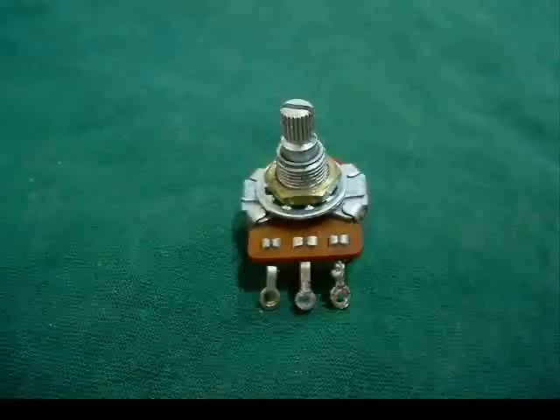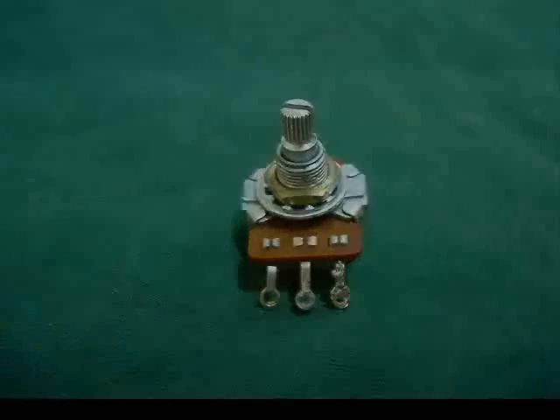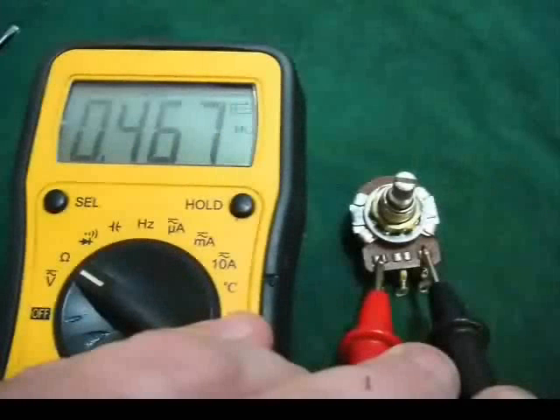I'm going to start here with a CTS Grand pot. It's listed on the back as being 500K. I hook up my multimeter on the outside lugs of the pot, and it reads 467K — not 500K like the back says. Well, this is normal. I don't think I've ever had a 500K pot straight out of the bag that measured 500.